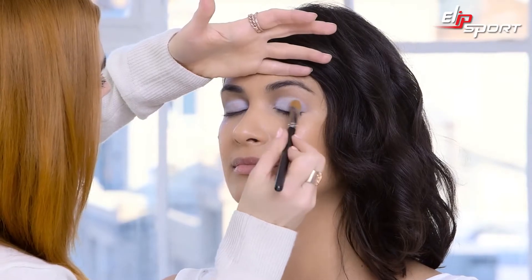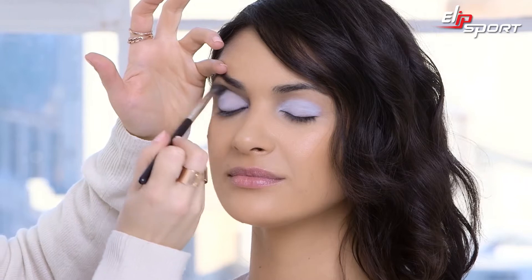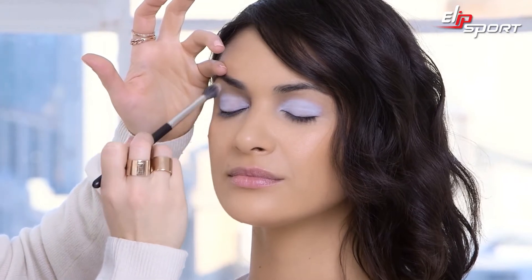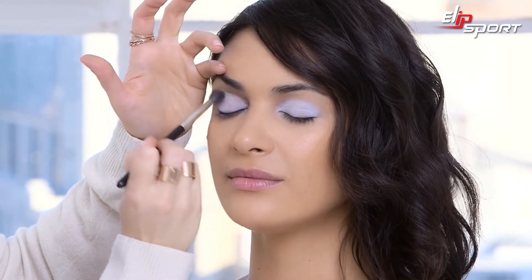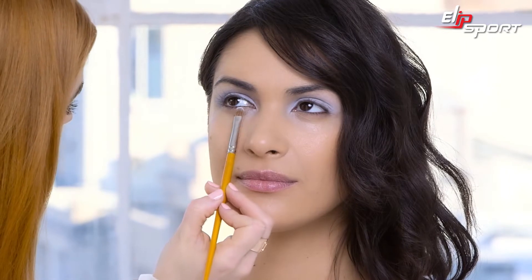You can go back in and keep building too. Now there's a healthy dose of blue on the lid, I'm going to go in with a blending brush and just soften at the crease. I want the lid to be really impactful, but I also want it to kind of fade to skin. With the same shade, I'm going to go in under the lash line and just give it a wash.